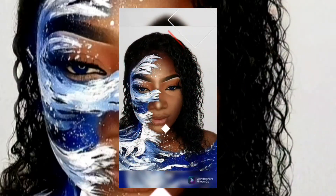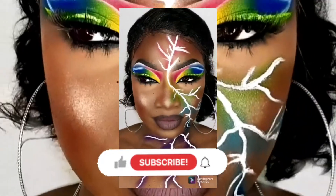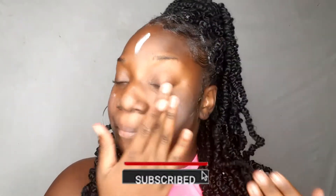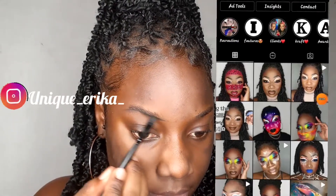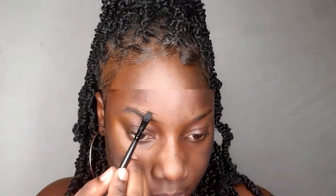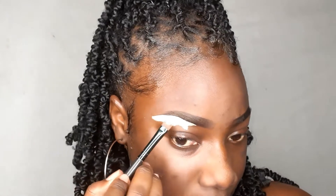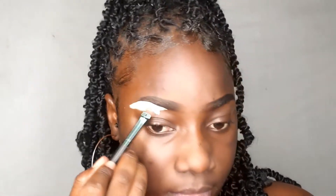Hey guys, Erica here, welcome back to my YouTube channel. If you haven't already subscribed, turn on your post notifications so you can be updated on every new video I upload. Also like, comment, share, and follow me on Instagram at unique_erica_ to see all my pictures for the different looks I've created. In today's video I'll be showing you guys a creative look that I came up with, showing you the in-depth how I do it.